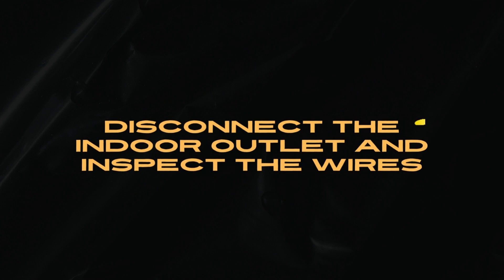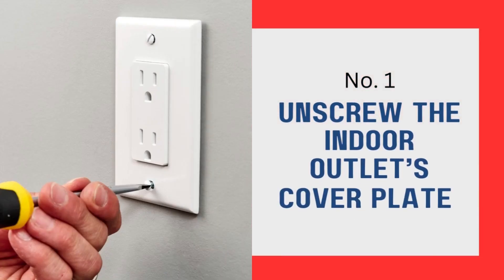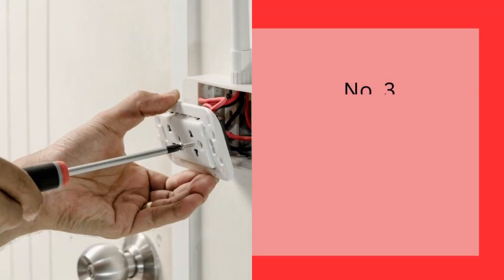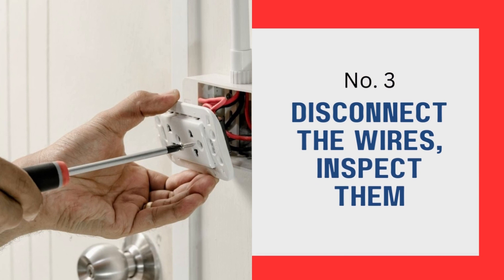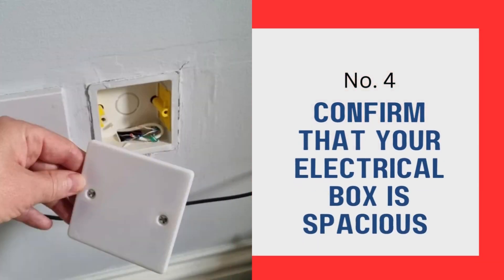Disconnect the indoor outlet and inspect the wires. After successfully turning off the power, disconnect your indoor outlet in the following steps: unscrew the indoor outlet's cover plate and detach it from the wall using a screwdriver; unscrew the receptacle outlet and gently pull it away from the wall; disconnect the wires, inspect them, and remove them out of the way; confirm that your electrical box is spacious enough to add the wires.